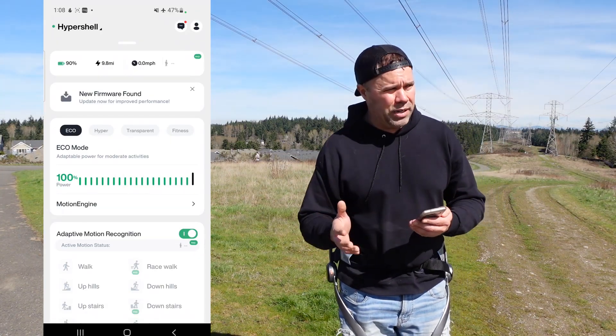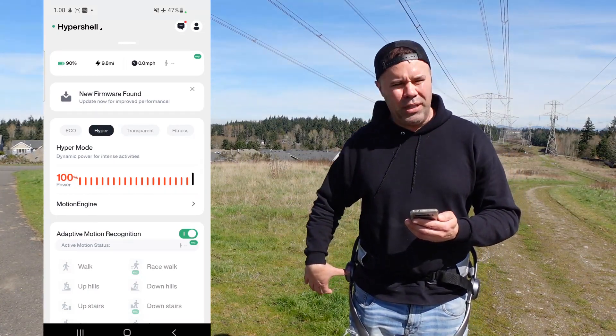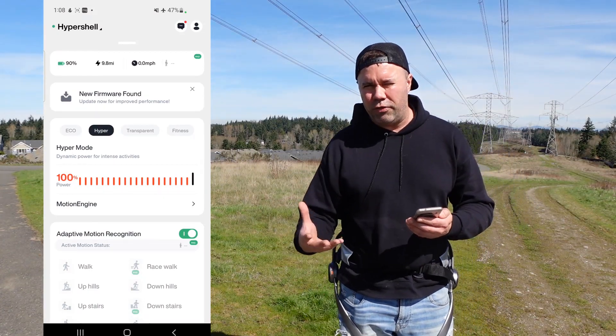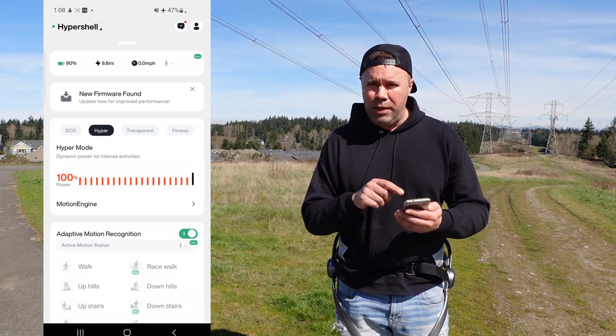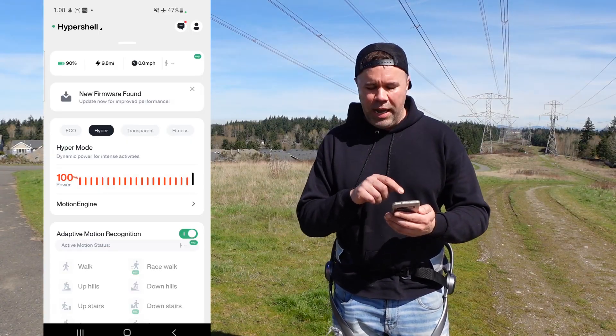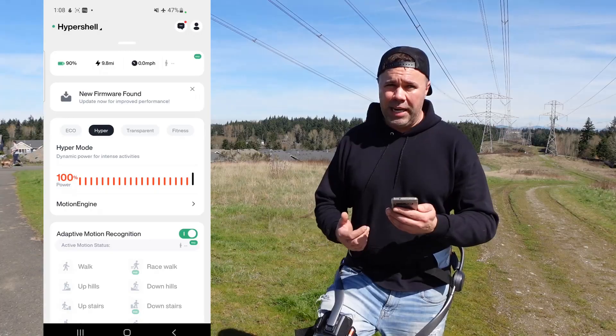One thing I was unaware of: if you turn on hyper mode manually with the button, it only stays on for about 10 seconds — just long enough to run up a hill. But when I enabled hyper mode through the app, it stays on indefinitely, giving you maximum assistance the whole time.